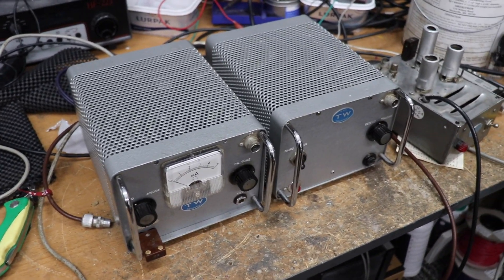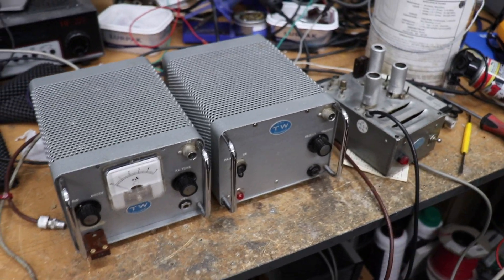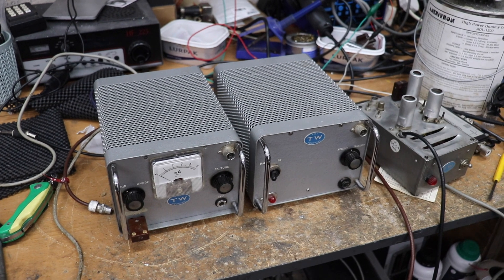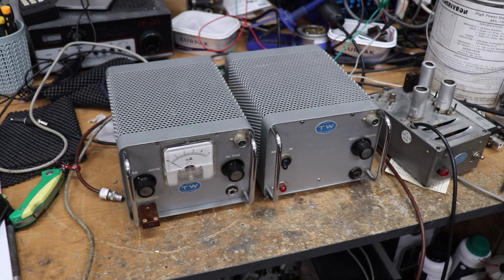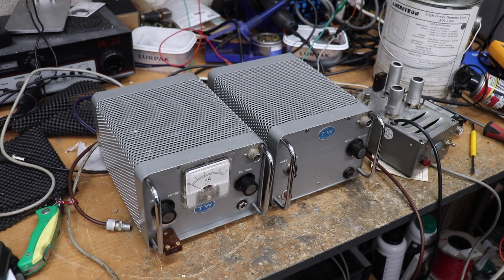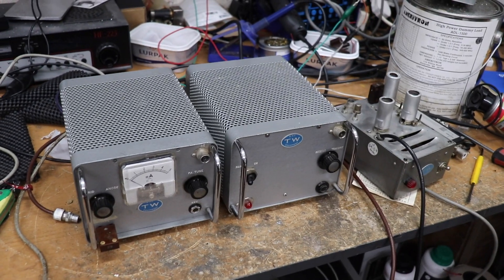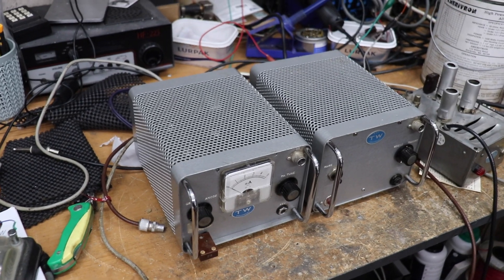So I thought I would show you these and we'll have a quick look inside one of these units, because I've got to decide what to do with them. I think they're quite interesting from a collection point of view, but it's all very well keeping this stuff on the shelf and not doing much with it. I'd much rather actually use this stuff or perhaps convert it into something a bit more useful. The unit on the right is actually the power supply, but the more interesting one is on the left.